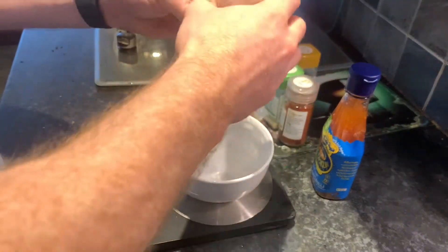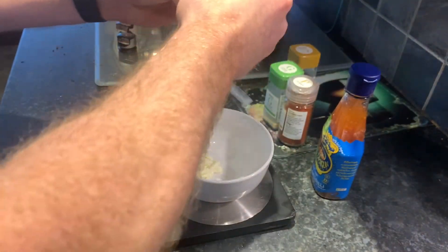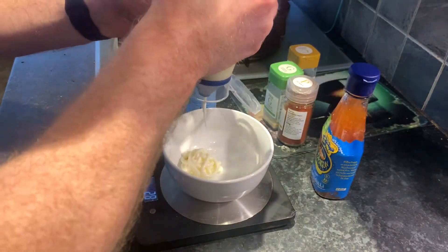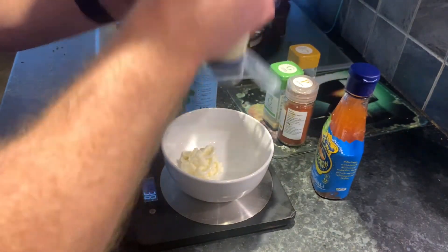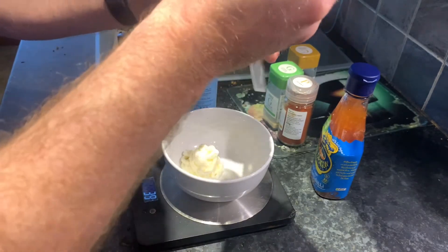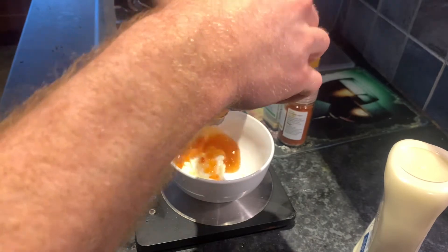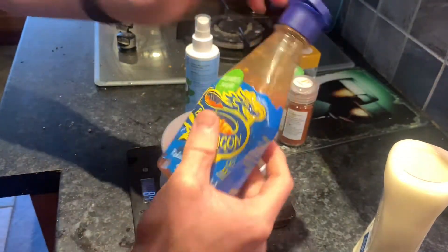For the sauce, all you need is some light mayo. I'm making a couple of servings so I'll use this a few times — I'm going to weigh out around 40 grams of mayo, and then probably about the same amount of sweet chili.